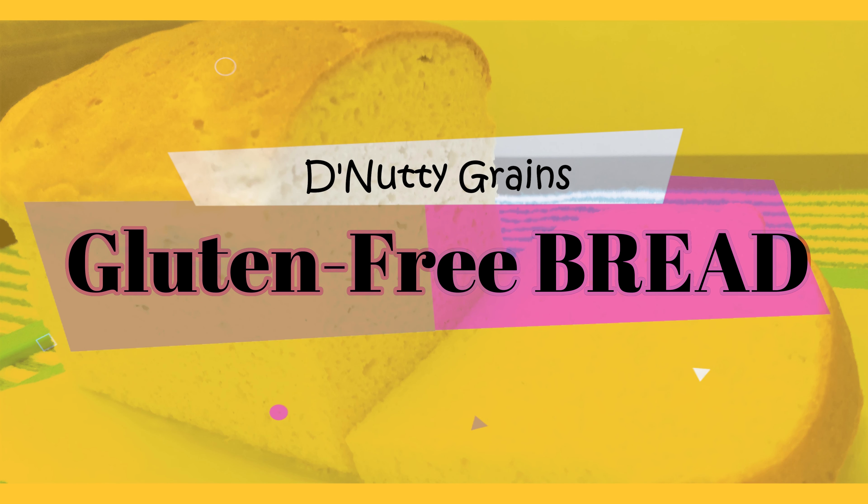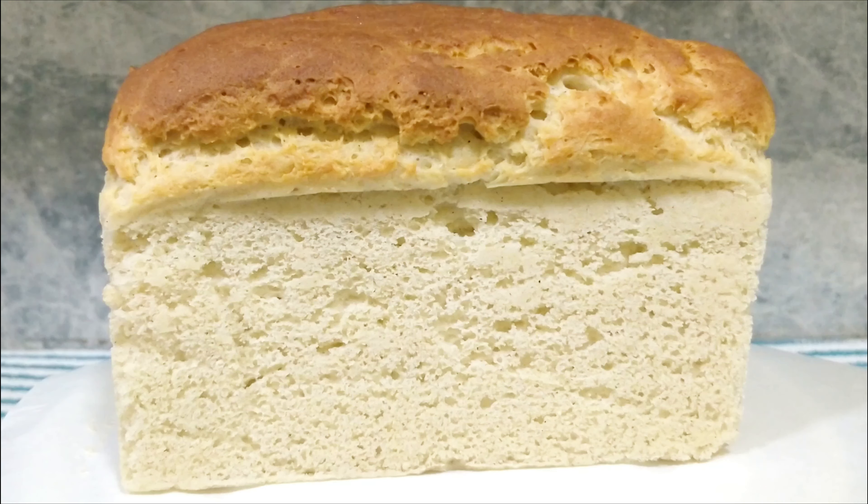Hey guys, I want to start this video with a big thank you to all of you for your love and support, which has made me reach over 200 subscribers in just five weeks. Today I'm sharing the most requested recipe for a gluten-free bread which is not only soft but also tastes just like normal gluten bread.